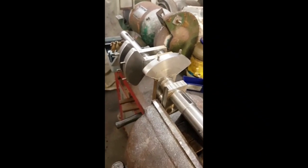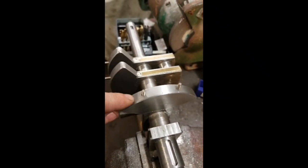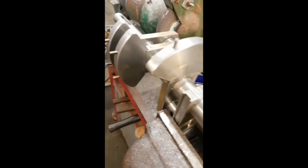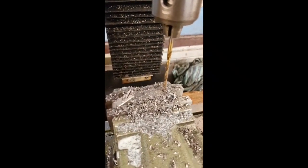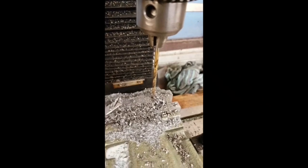Here we have three of the counterweights for the crankshaft completed. I need to do counterbores in these for the nuts to go inside, but all in all they've come out really nice and fitting really well. Pretty much what I'm doing now is drilling the hole that goes through it for the studding on the strap. It's just a simple job of spotting and drilling through really.